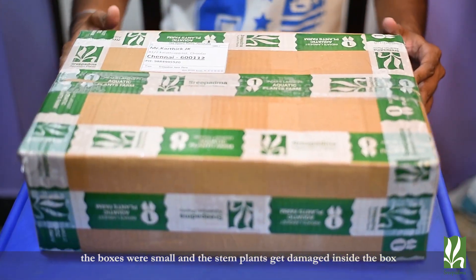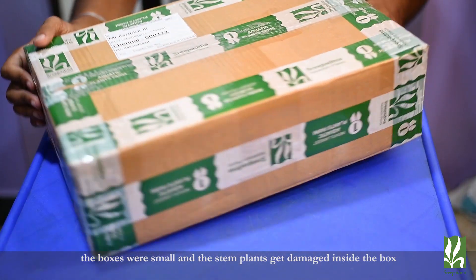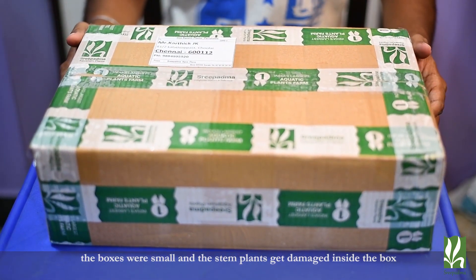If you want to choose the stems, you can also choose the boxes.